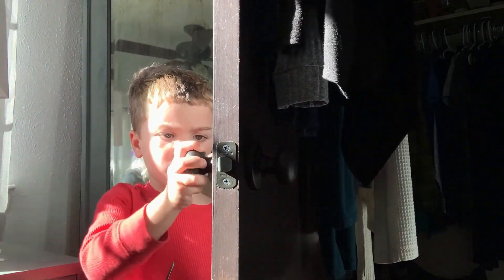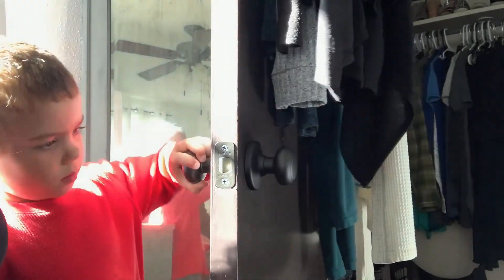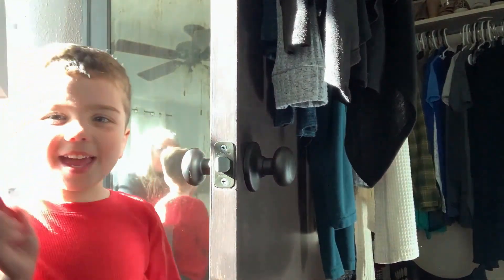Now you want to test the doorknob and see if it works? Keep turning it. There we go. So tell everybody we did it. We did it!